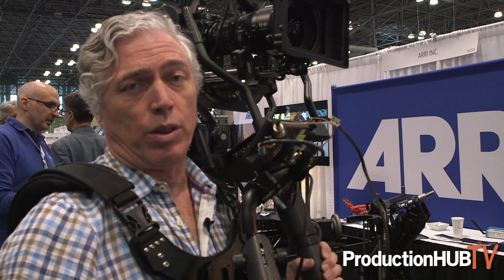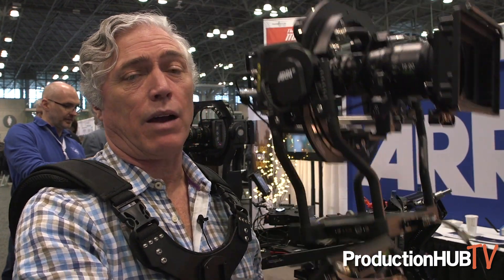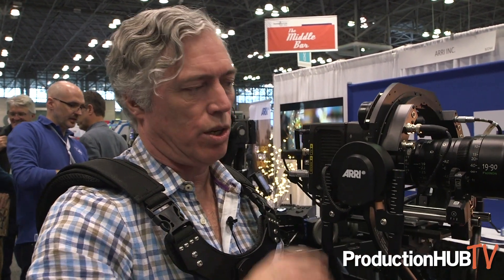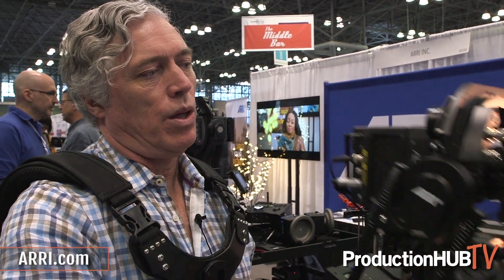I work at ARRI now as the stabilization specialist. We also teach operation of this unit; we teach operation of our Maxima through the ARRI Academy — you can check that out at arri.com. We teach this product, we teach the remote heads, we teach gimbals, but we also teach lighting, color science, and camera classes as well, so that's what we can offer you at arri.com.